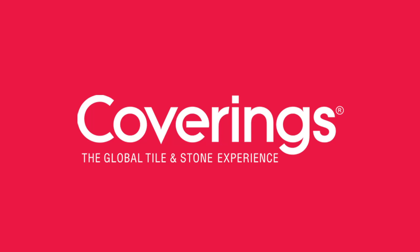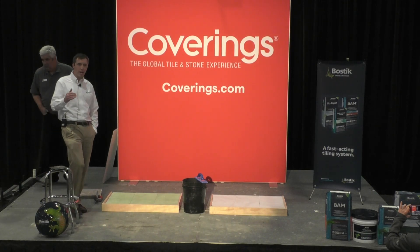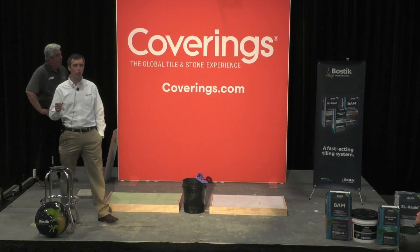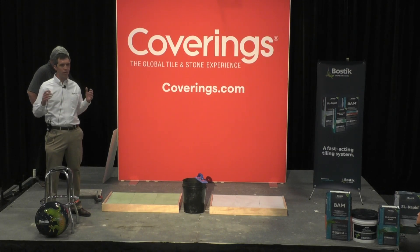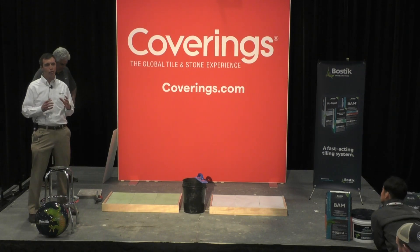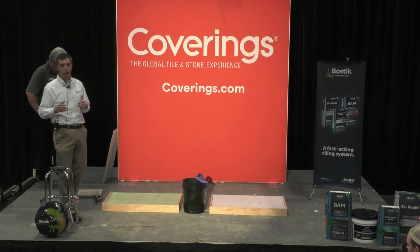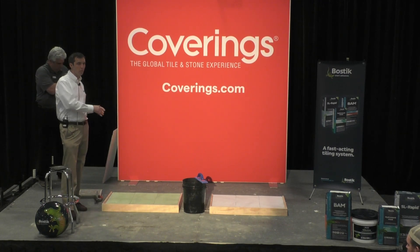I'm the product manager for Bostick's Tile and Stone and Surface Preparation Products. I'm here today with John Jarnigan, our tech service manager based out of Temecula, California. Today we're going to talk about a couple of different solutions that Bostick has to offer that are designed to make some of your tiling aspects a little bit easier and help you reduce risk in terms of the overall cure time associated with traditional tiling products in non-absorptive environments with large format tiles. Bostick's been on a mission for a number of years to develop extremely contractor-friendly products while also building in a very high level of performance. I'll hit a couple of those points here in the next few minutes and give you a rundown on a couple of our latest products.